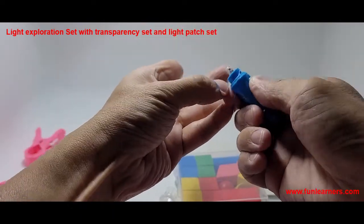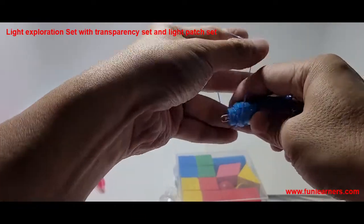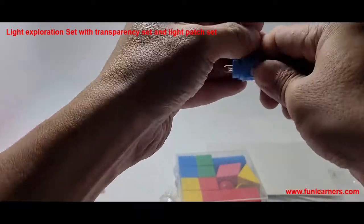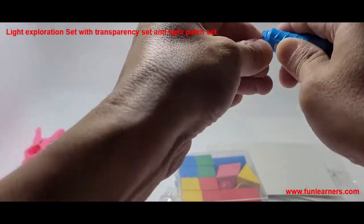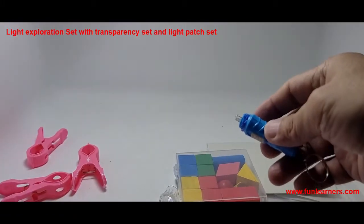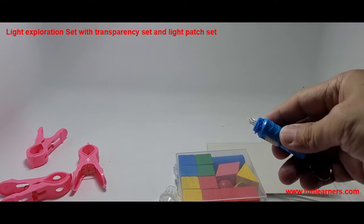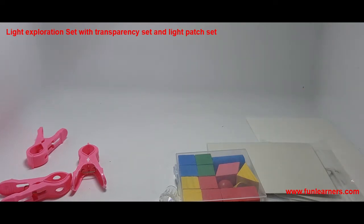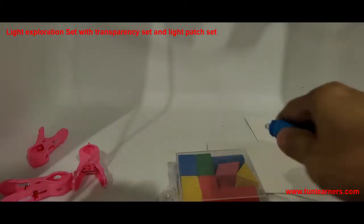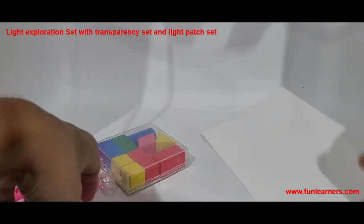This torchlight can also be opened and used for the Primary 5 unit on electrical circuits. So we have this thing tied up so that it cannot be opened easily. Switch off the light on top so that it's easier for us to see the brightness — now this one becomes more bright.